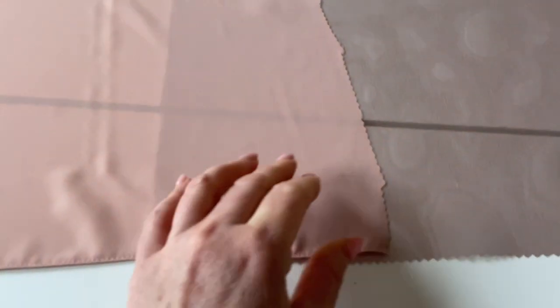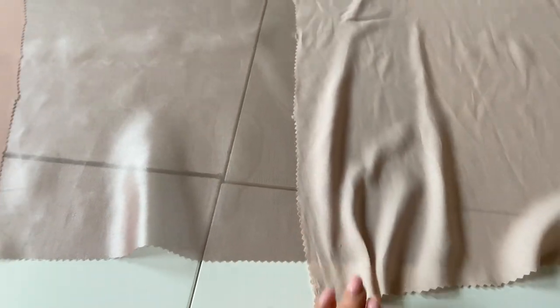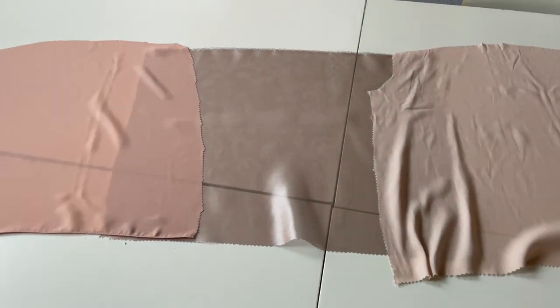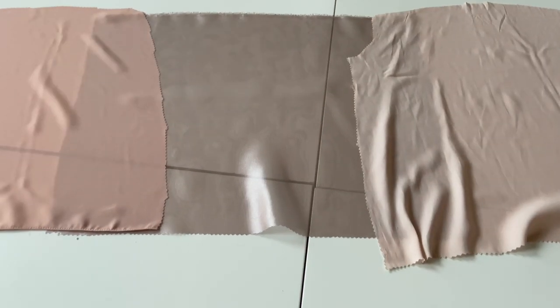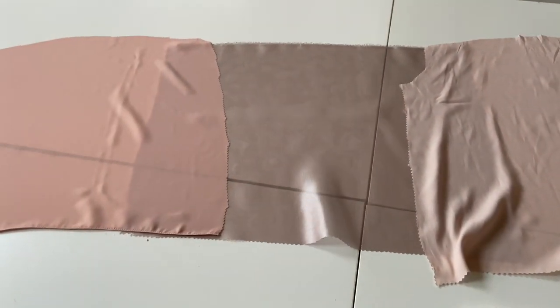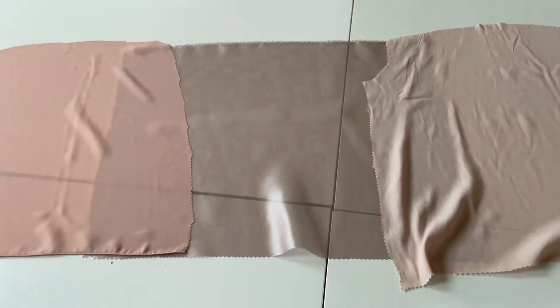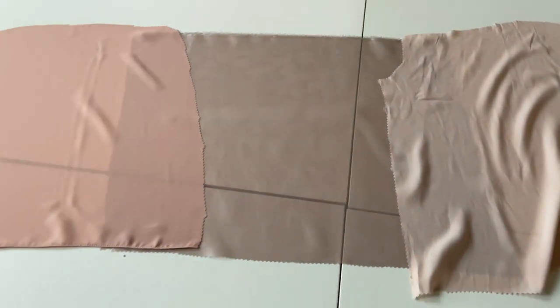...these are three fabrics that I really like and I thought they all go well with one another. So I thought if I actually just get them to be stuck to one another, I'll use some bonderweb, which I've used before. We will just iron these two fabrics to this middle one here. I'm not sure of the order yet, but I think that may well be the order and I'll show you how it comes out.